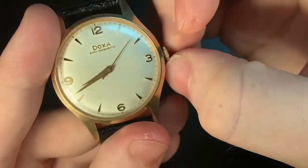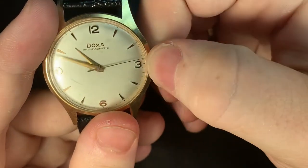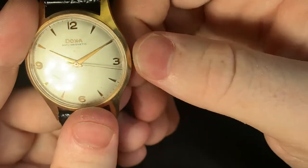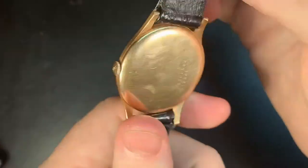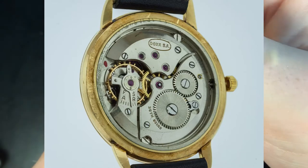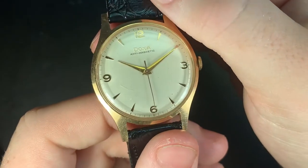Now let's look at the crown itself. It's a beautiful piece — a push-pull pink crown. There is no hacking, but I don't think that's a serious issue because there's a beautiful movement inside. It's anti-magnetic, as it says, with those properties within. I will show a picture of that movement up here on the side. It's a very, very cool thing.